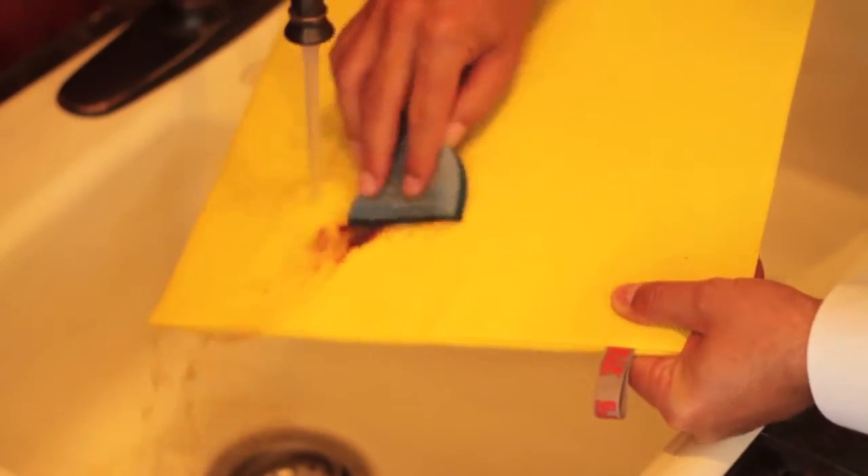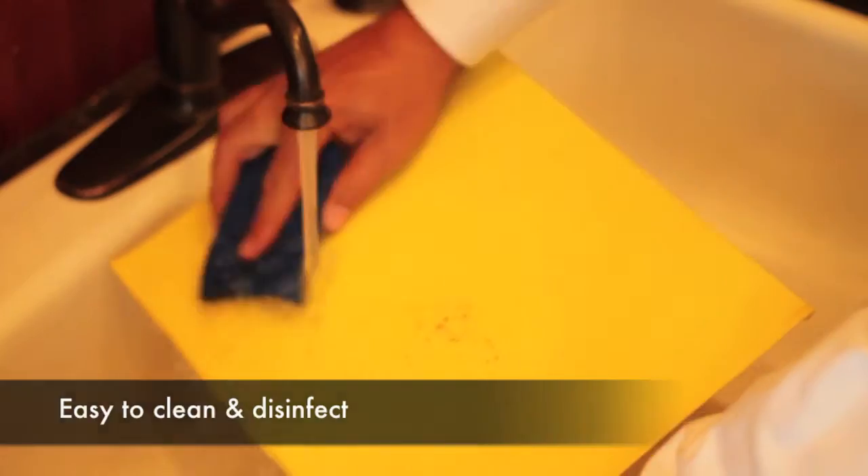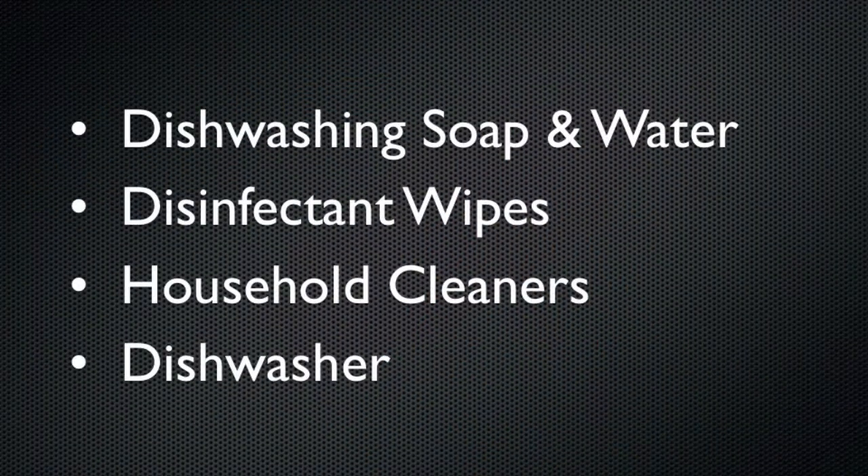Unlike most non-slip products, the patented GRIP material is durable and easy to clean and disinfect. GRIP products can be cleaned quickly and thoroughly with dishwashing soap and water, disinfectant wipes, common household cleaning liquids like 409 or Simple Green, or even in the dishwasher.